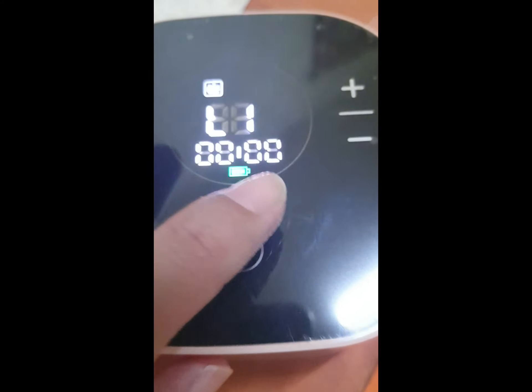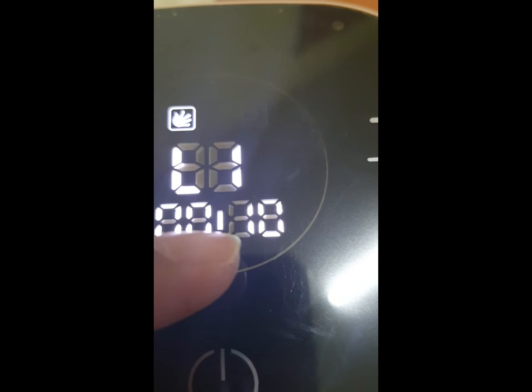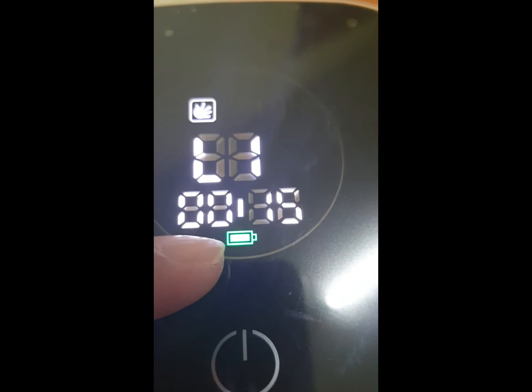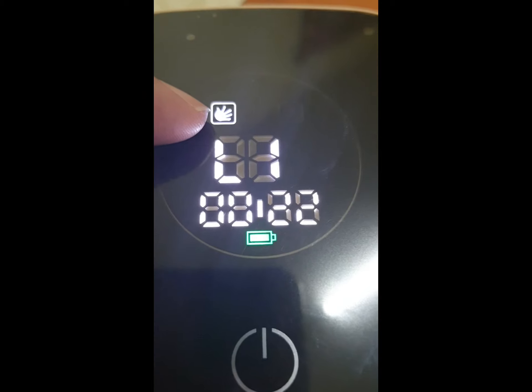Okay, let's turn on the motor. This is the level indicator — level one. This is the time indicator: 9, 10, 11 seconds. This is the battery indicator — it is still full and shows color green. When it's low, it turns color red.